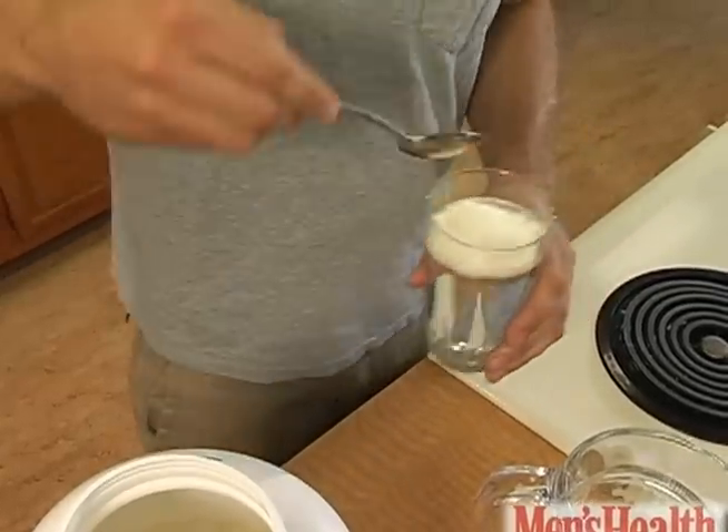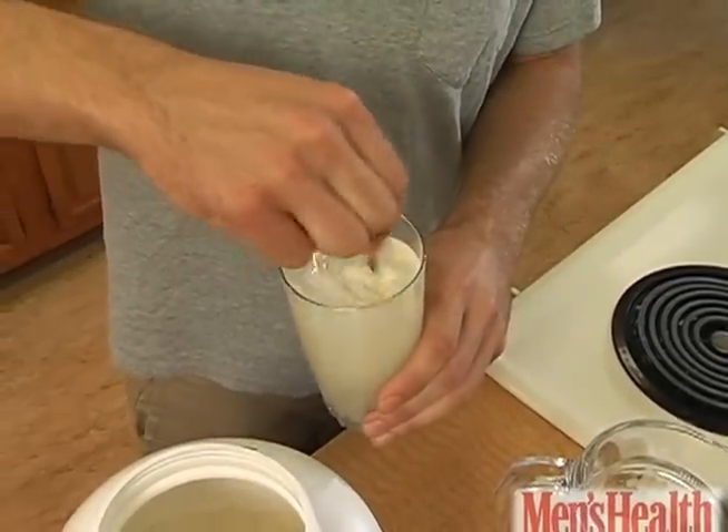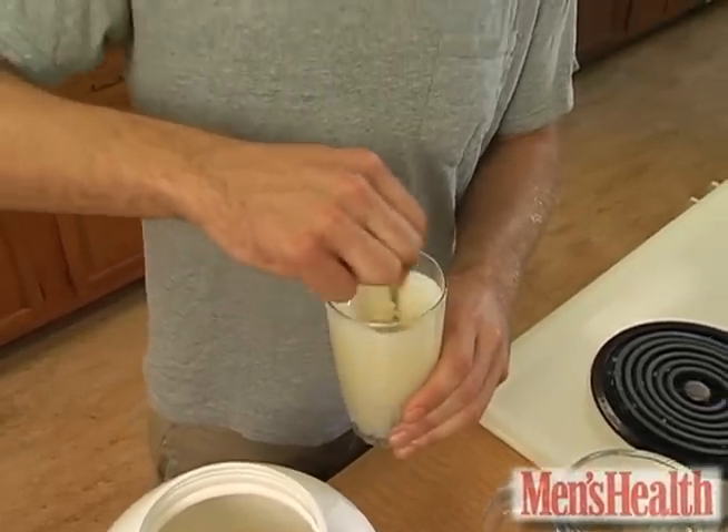Mix it together. Now you want to drink half of this shake 30 to 40 minutes before your workout. Drink the second half immediately after your workout. Bottoms up.